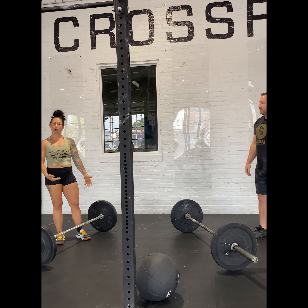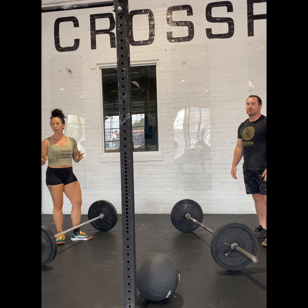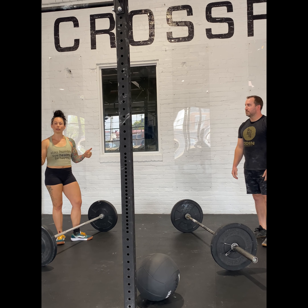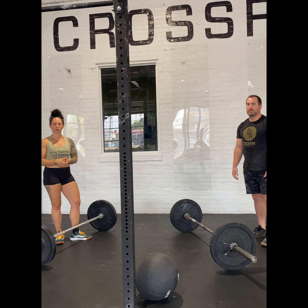If we break that set of 25 front squats, again we do our three-burpee penalty and pick up where we left off. Once we finish our 25 front squats, time is up and the workout is done. Get after it, guys!